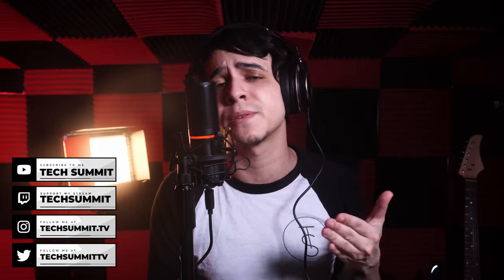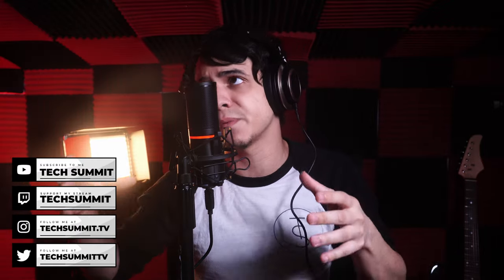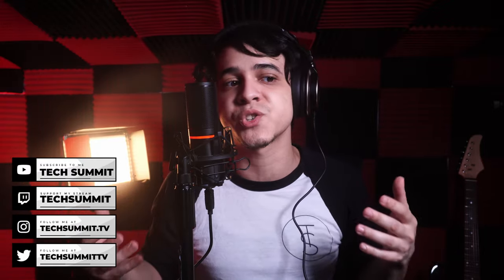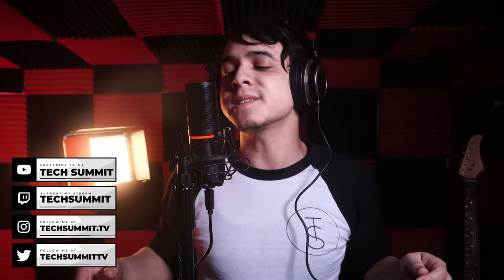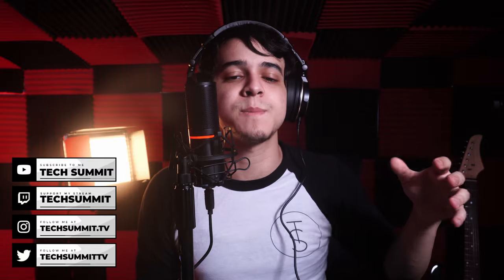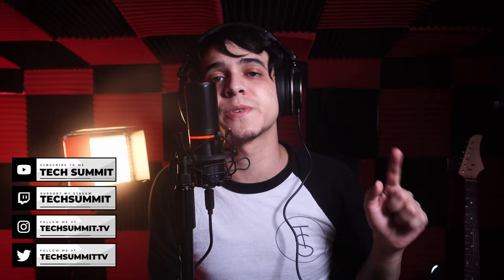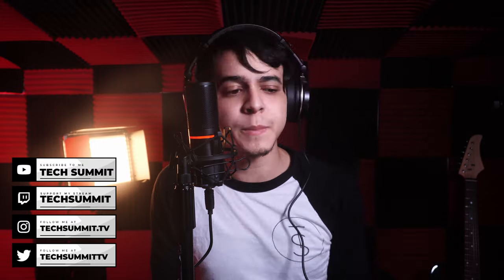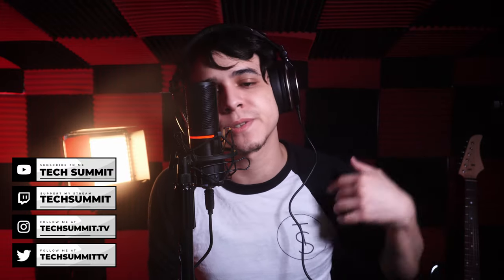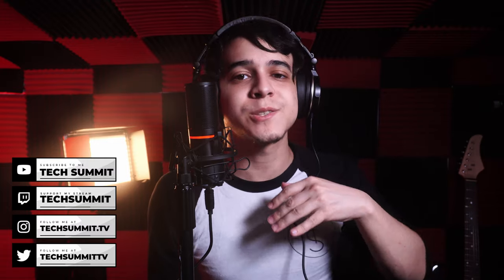Don't forget that I will be streaming with this microphone tonight at 8pm Eastern Time, in case you're interested in hearing what it would be like to use it in a non-sound-treated room — my bedroom — and also to see what it's like for streaming. Links to my Twitch are down below. You can support us on Patreon for monthly giveaways, follow us on Twitter and Instagram, and join the Tech Summit Discord. This has been Francisco from Tech Summit — thank you for watching, and I will see you all later!